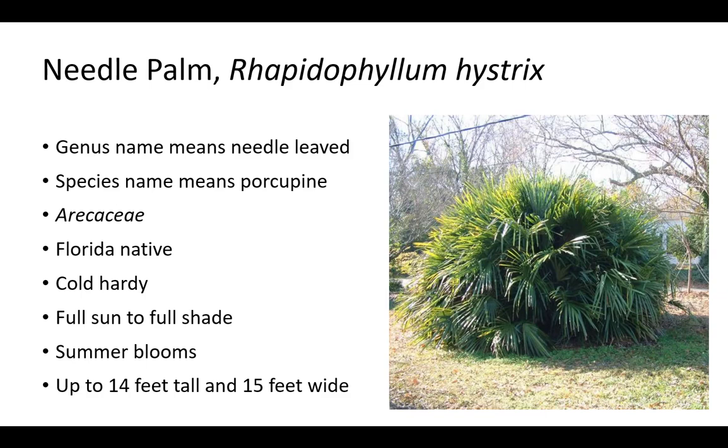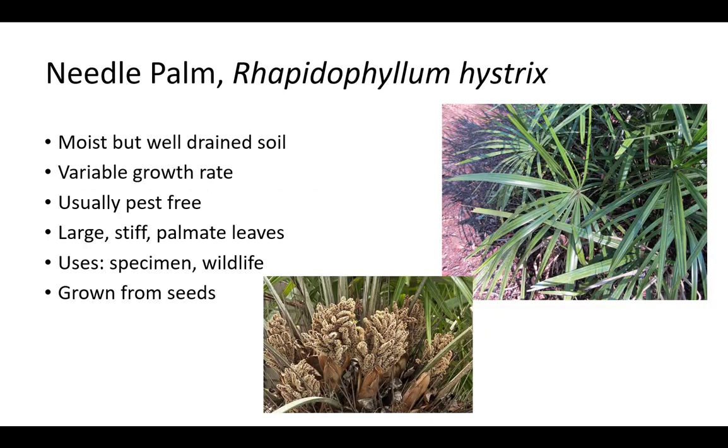Needle palm is a Florida native in the Arecaceae family. It is sometimes considered endangered. The genus name Rhapidophyllum means needle-leaved and the species name hystrix means porcupine. Plants are cold hardy and will grow in full sun to full shade but prefer part to full shade. Needle palm blooms in summer and grows up to 14 feet tall and 15 feet wide. Needle palm has a variable growth rate and is usually pest-free. Plants prefer moist but well-drained soil and are grown from seed. It has large, stiff, palmate leaves. It is used as a specimen, and birds and other animals eat the fruit.